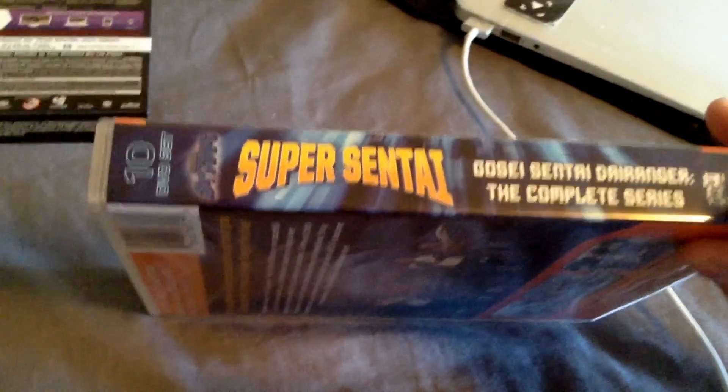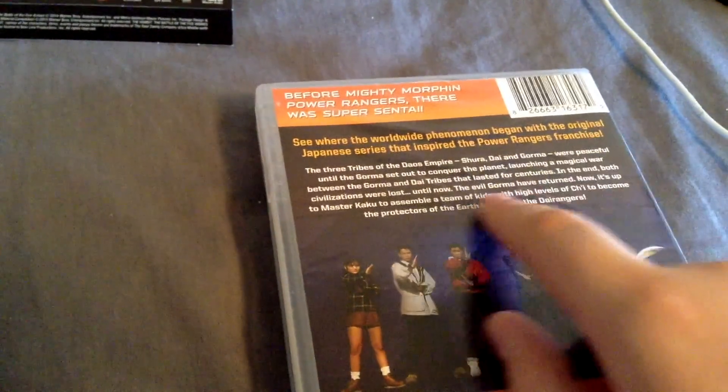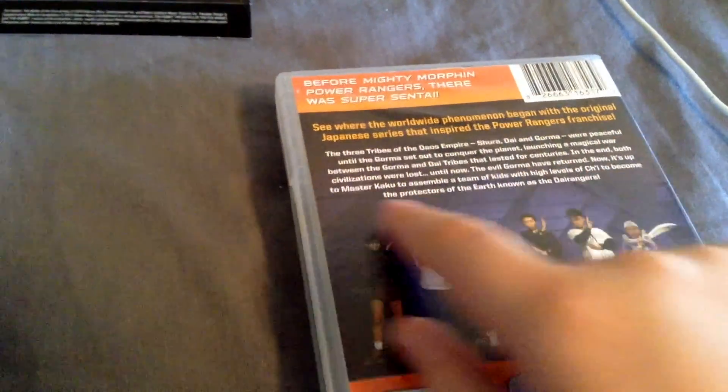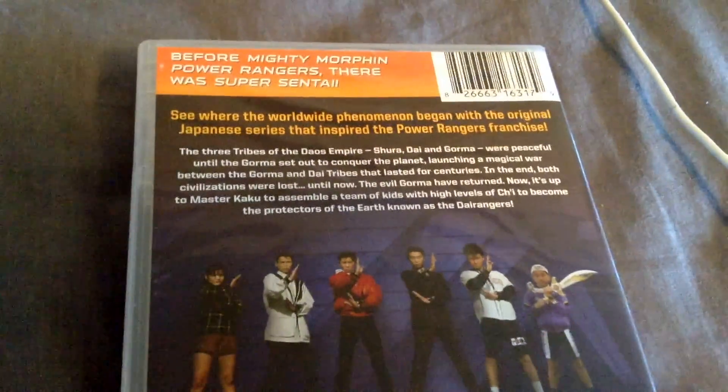Here's the side: the Sentai set, the Japanese logo, Super Sentai, Gosei Sentai Dairanger the complete series, Shout Factory, DVD, and all that. On the back, for Mighty Morphin Power Rangers there was Super Sentai — see where the worldwide phenomenon began with the original Japanese series that inspired the Power Rangers franchise. And then a description of the series.